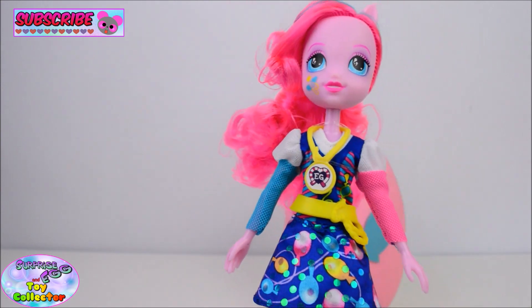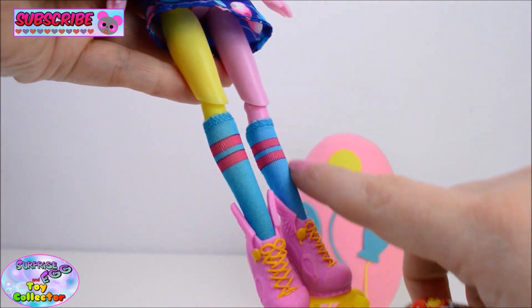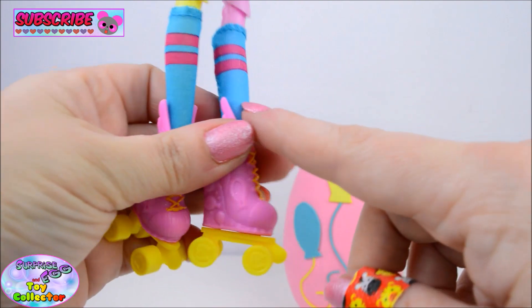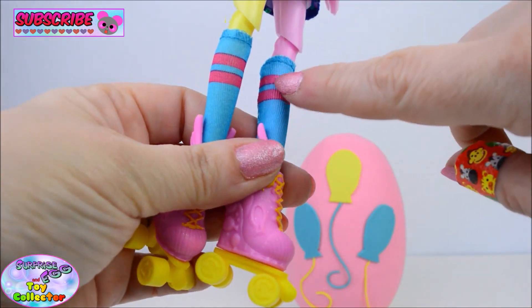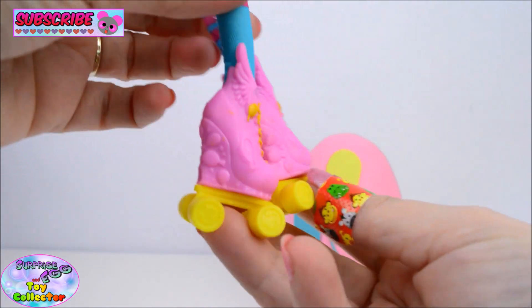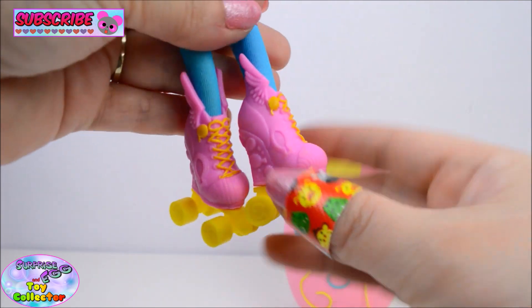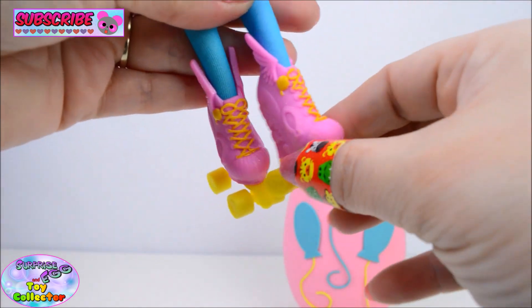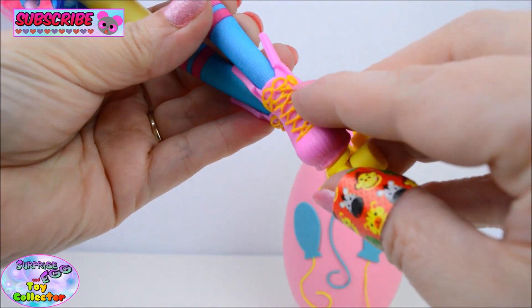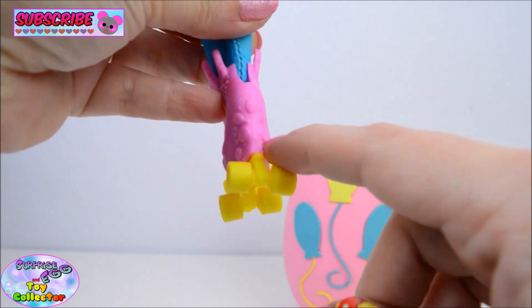As you come down to her legs you can see she's wearing some really cool socks. They are knee length, blue socks with two pink stripes. And then she has her awesome roller skates. So they're pink with yellow laces. There are some cute balloon details just to the top, and there are also lots more balloons on the heel.